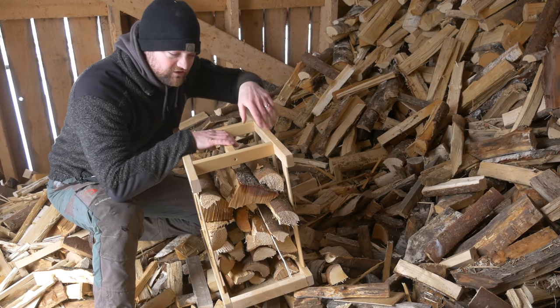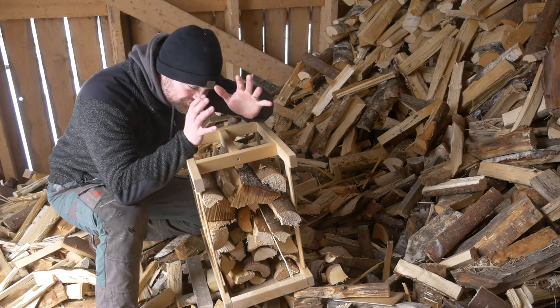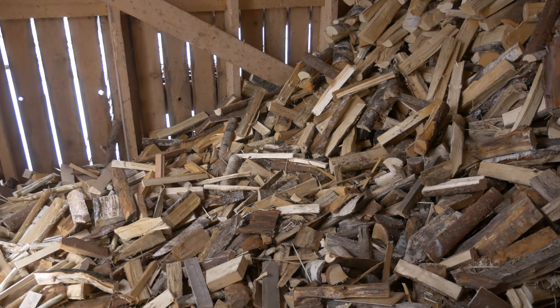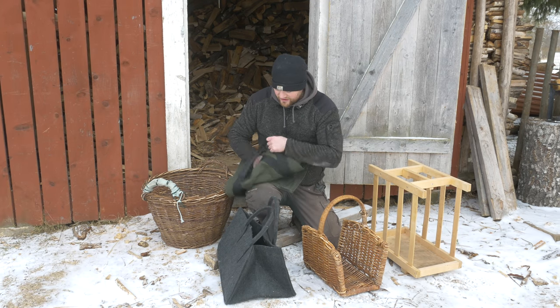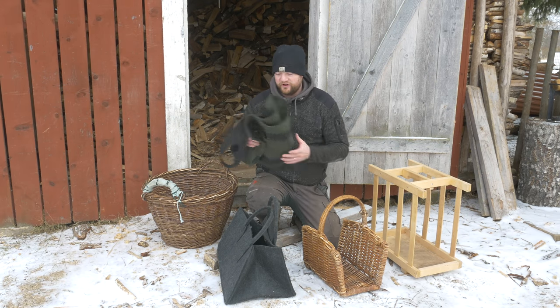Unless you have two of these — which we do — but even then they get really heavy, and unless you have two you're out of balance. It's still quite heavy to carry. I have something else for you guys that is really, really cool. This here is an awesome firewood carrier.